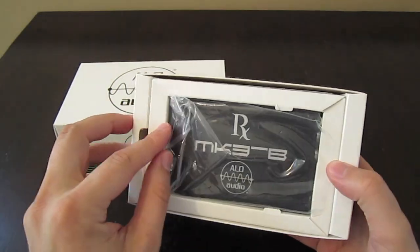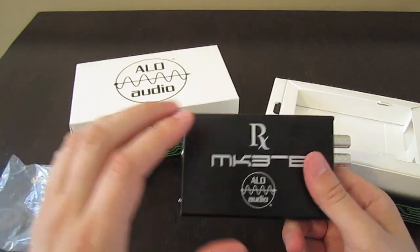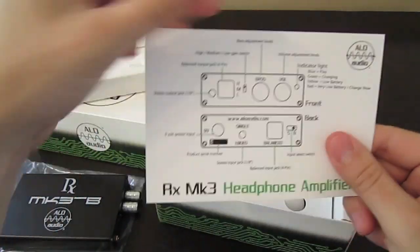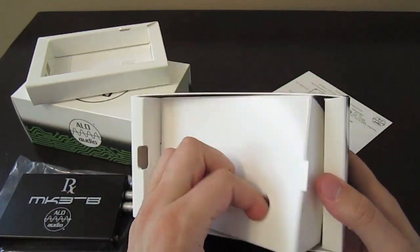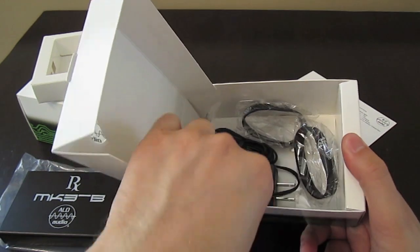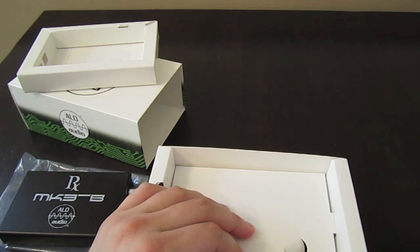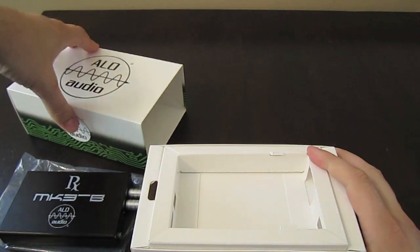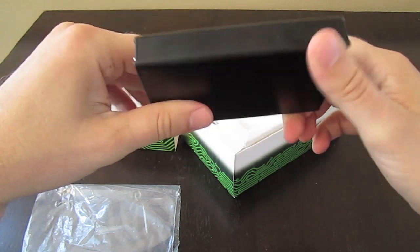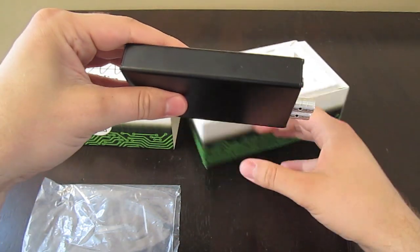This is the box. Comes well packaged, this is the amp here — good finish. Some instructions underneath. They include some things to help you attach it to another device; they offer an Algorhythm DAC which you can attach it to. The Cypher Labs Algorhythm Solo is roughly the same shape and size, so you can actually stack the two together with the bands they provide for a nice on-the-go rig.